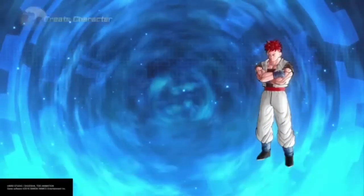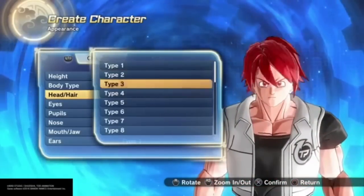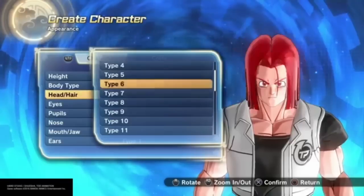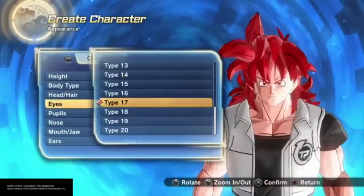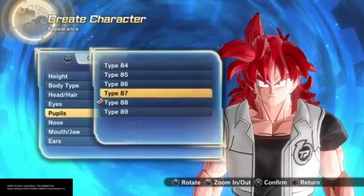Alright guys, Classics is back and I'm here to show you guys how to make all the variations of Yamcha. Oh my god, is that Yamcha's cat form?